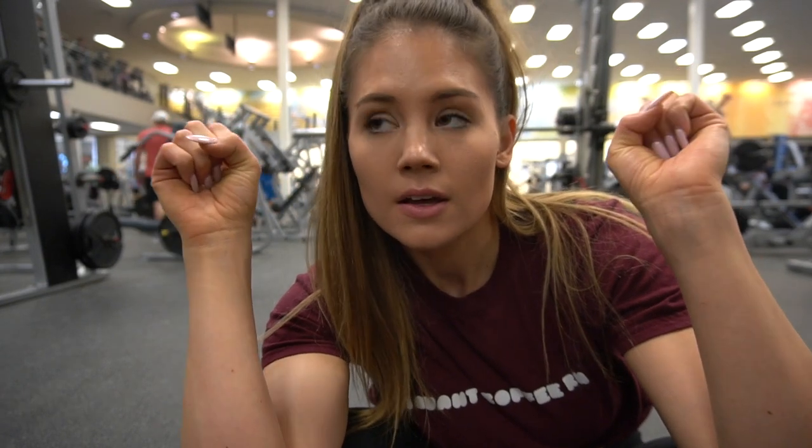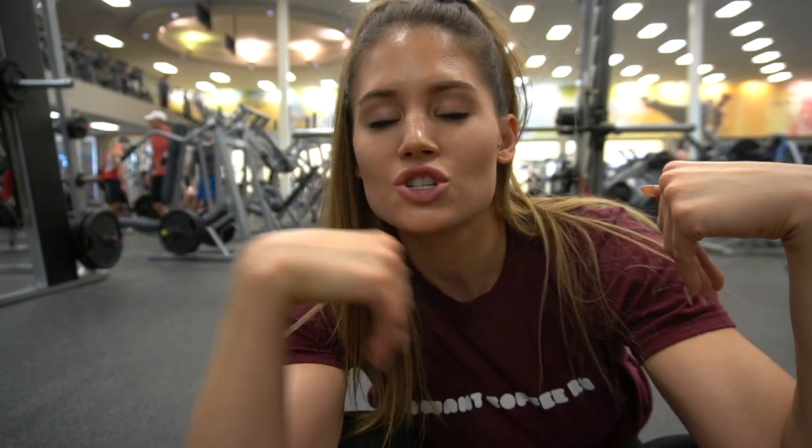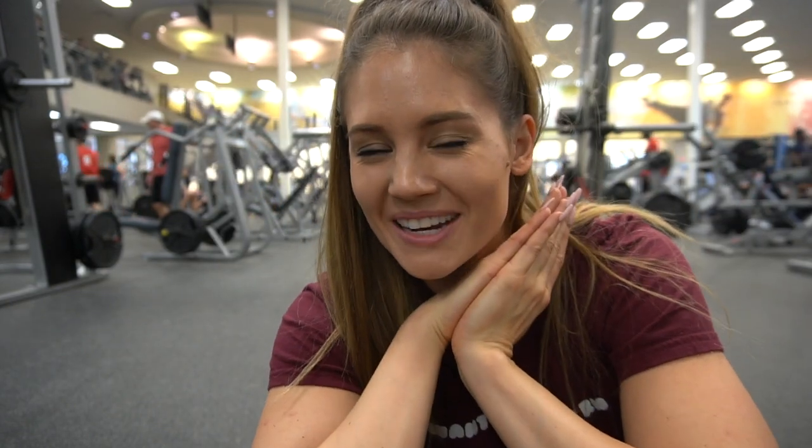We're doing that whole super set four times. You do 10 reps of the overhead leg presses — or the lunges — and then 10 to 12 reps each side of the banded steps. He loves me right now.